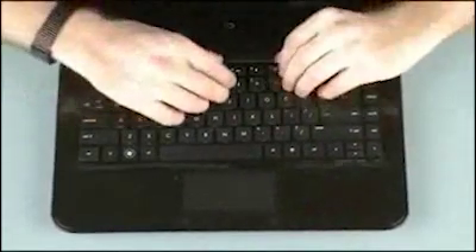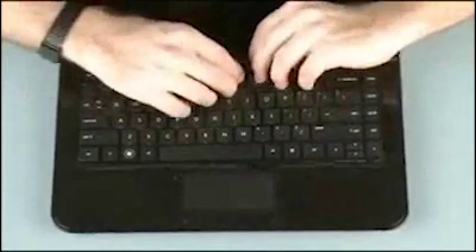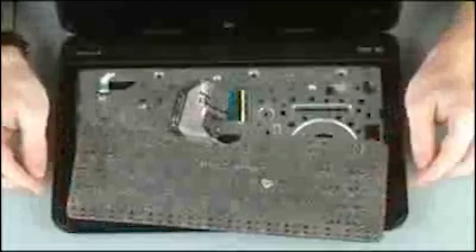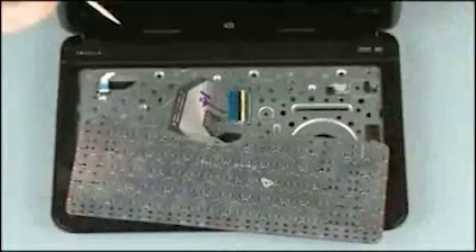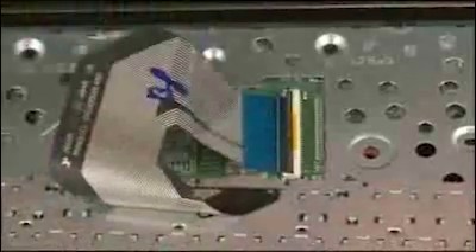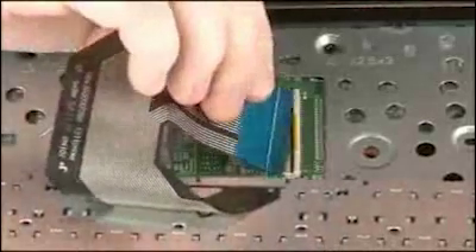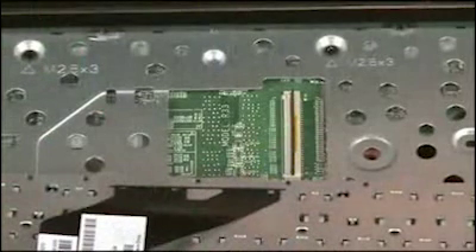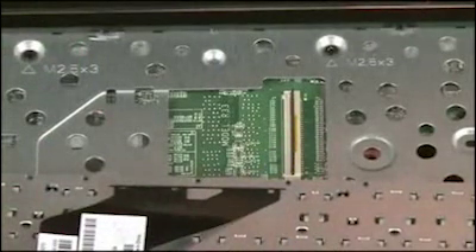Lift the rear edge of the keyboard and rotate the keyboard toward the front of the notebook until you have access to the keyboard ribbon cable and ZIF connector. Using minimal force, lift the locking bar up on the keyboard ZIF connector and disconnect the keyboard ribbon cable from the system board. Caution: use care to prevent damaging the ZIF connector and ribbon cable.